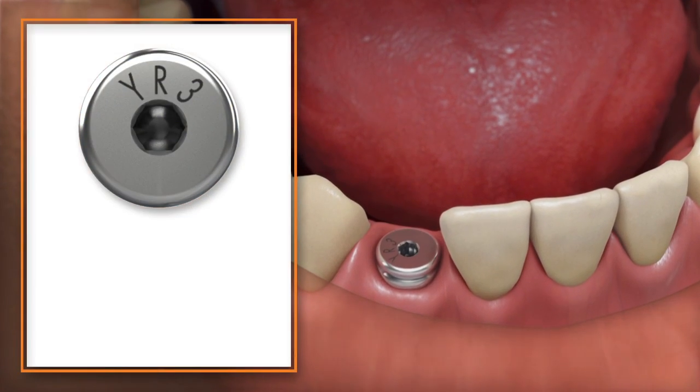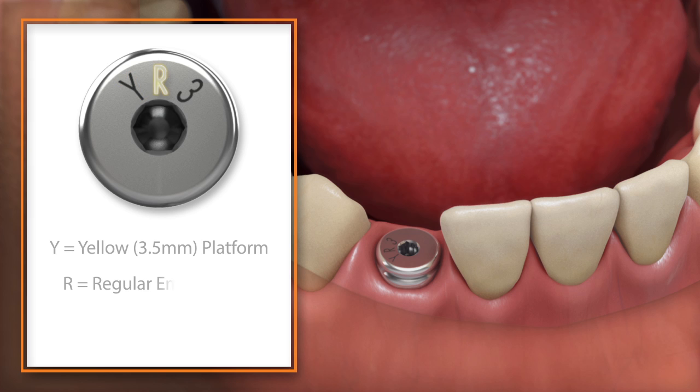Read the laser markings on the top of the healing abutment to verify the platform size, emergence, and collar height of the abutment.